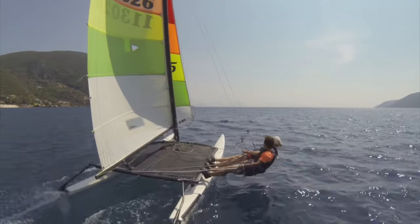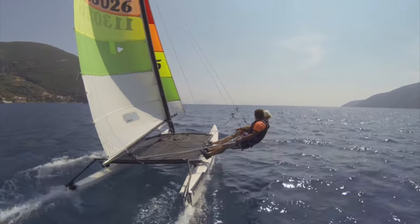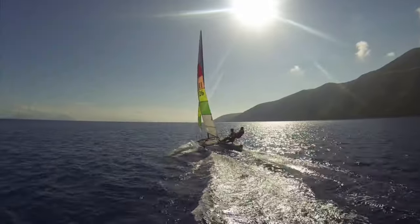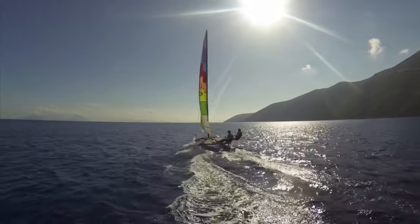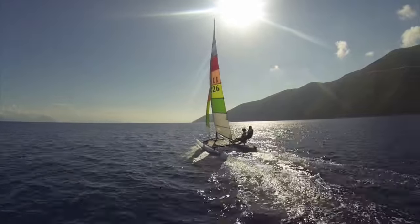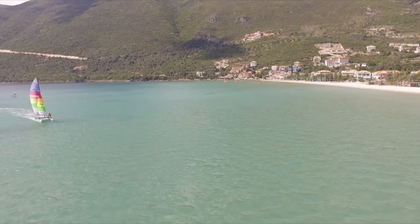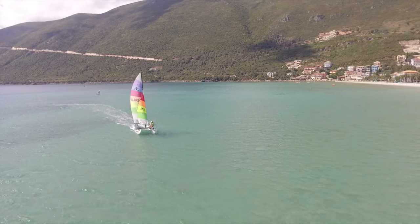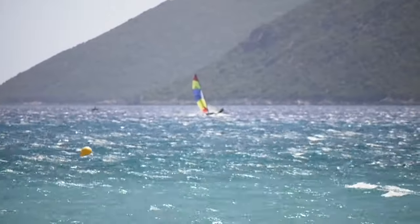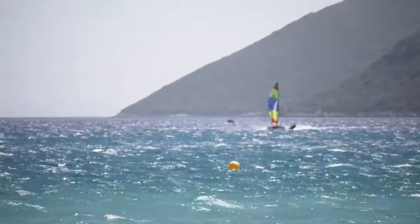So who is the Hobie 16 for? A big factor in whether you're going to enjoy sailing a Hobie 16 is your weight. If you're going to be mostly sailing the boat with two people and your crew weight is going to be above around 150 kilos, then perhaps the Hobie 16 isn't for you and you should be looking at a boat with a higher volume hull. However, if you're either wanting to sail the boat occasionally single-handed, or with a general team weight of 150 kilos or less, then the Hobie 16 will provide you with a lot of great sailing.